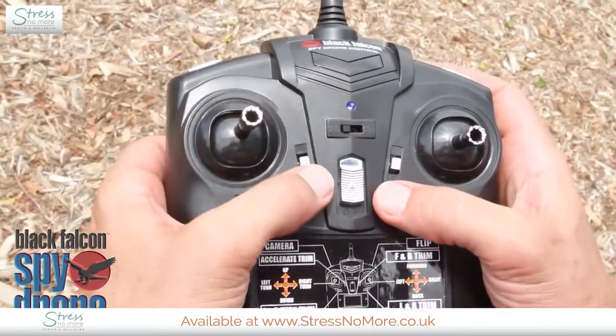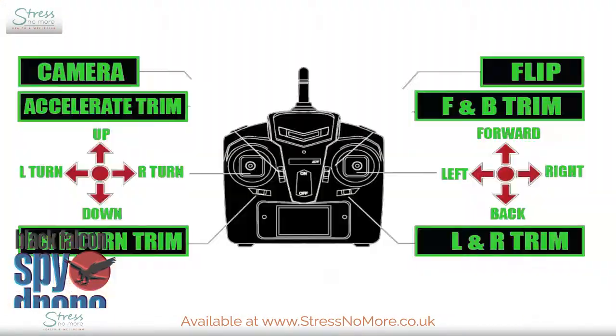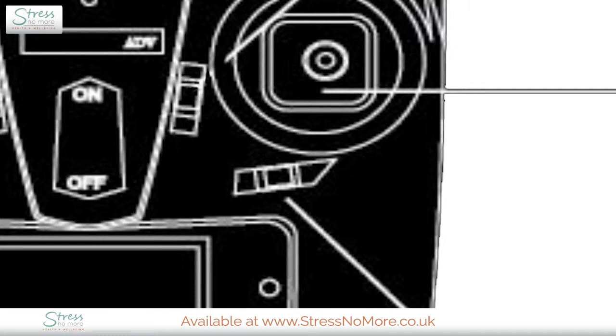Let's take a look at the trim buttons. These buttons allow you to stabilize the drone when you're trying to hover. If the drone is moving sideways to the left, continuously press the trim button to the right until it recovers. If the drone is moving sideways to the right, continuously press the trim button to the left until it recovers. If the drone is moving backward, continuously press the trim button forward until it recovers. If the drone is moving forward, continuously press the trim button backward until it recovers.